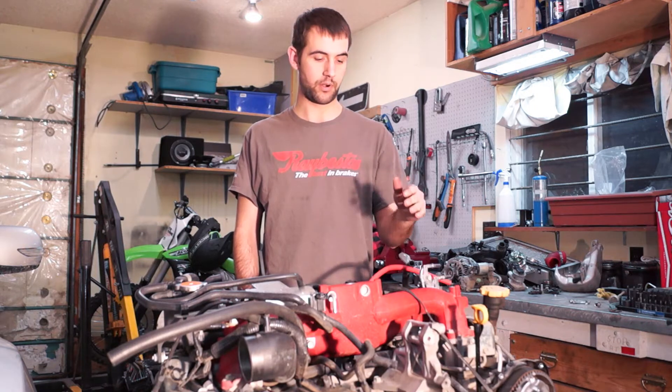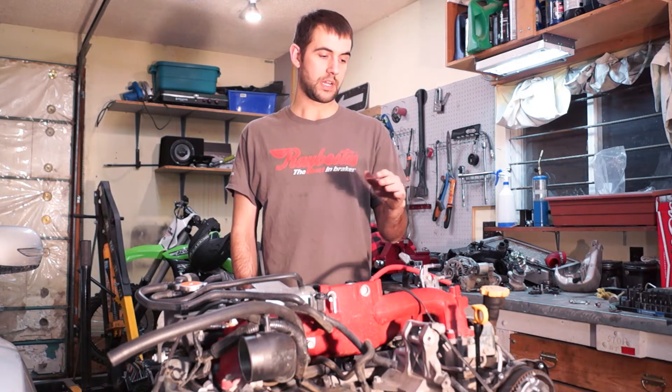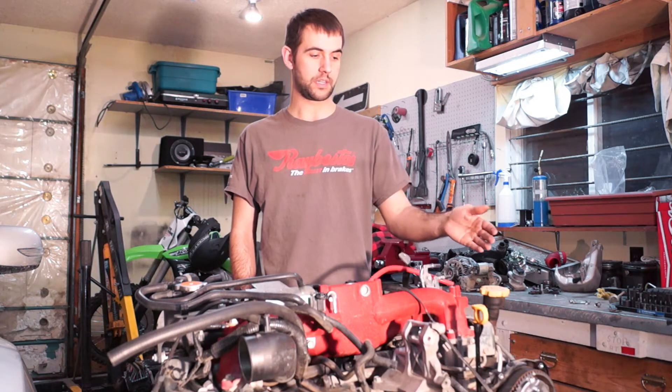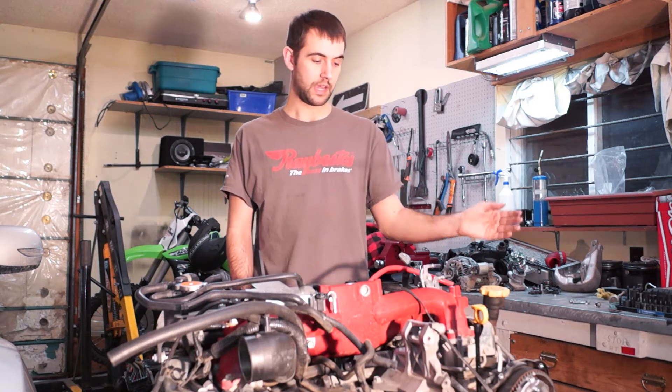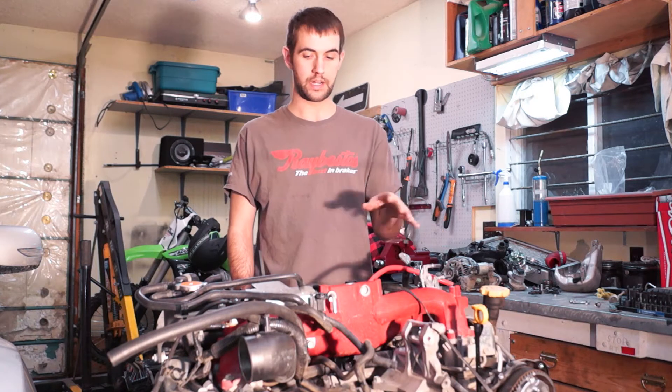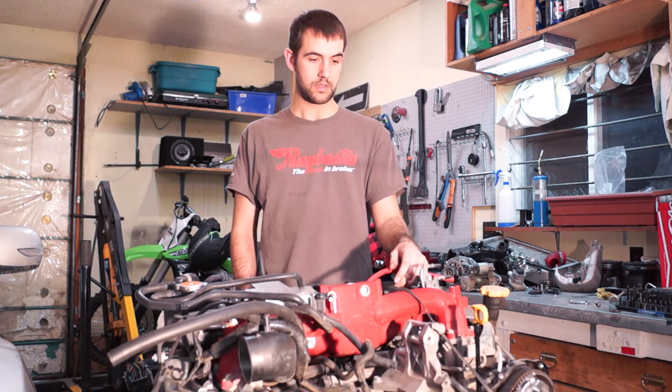Once we get to the part where the engine heads come off, that kind of stuff, that's gonna be a bit different. Start by just taking the cams, the timing belt and all that stuff off, and then the intake and all that kind of stuff, and just pull it all apart one by one. Then just start taking the block apart once she's all stripped. That's really all there is to it.